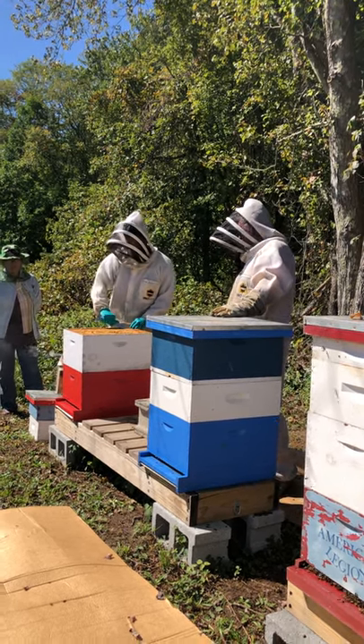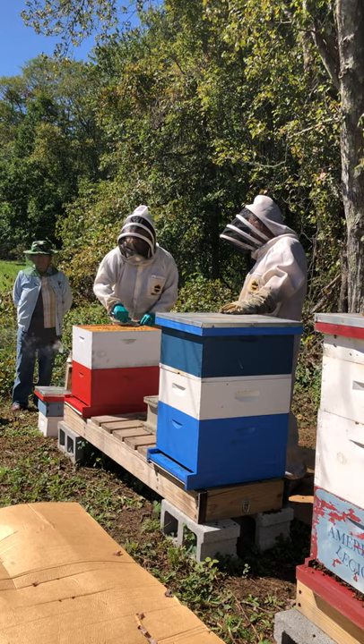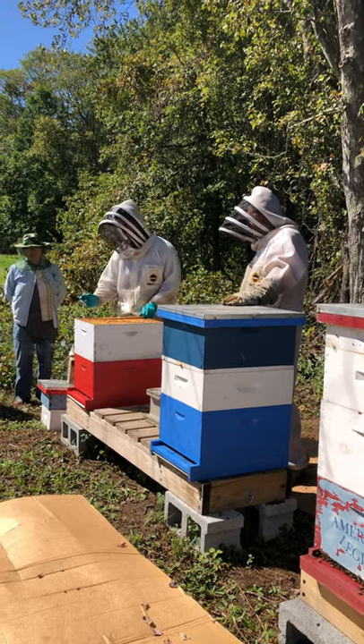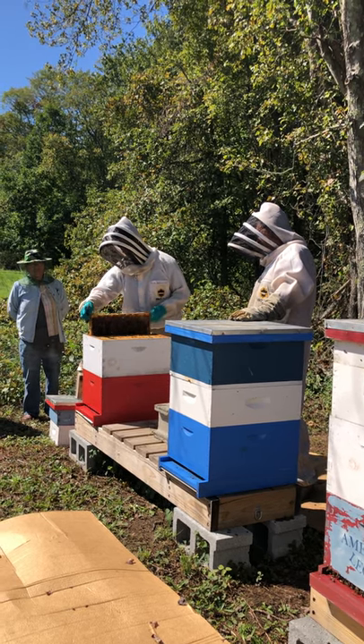Seasonally, I'm looking to make sure the hive is in good shape, and then I look for any signs of pest and disease. This time of year, diseases are not really what we see — what we see is pests, and the number one pest we see is of course the varroa mite.